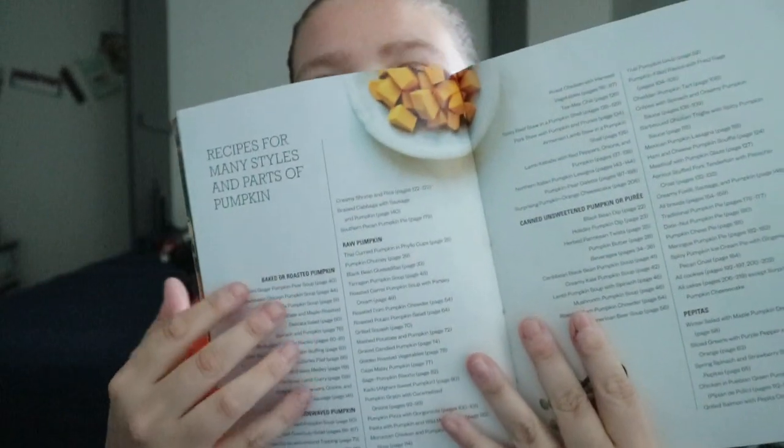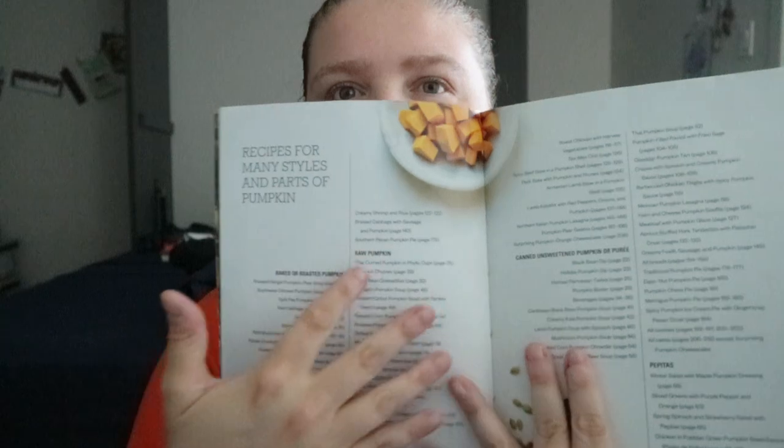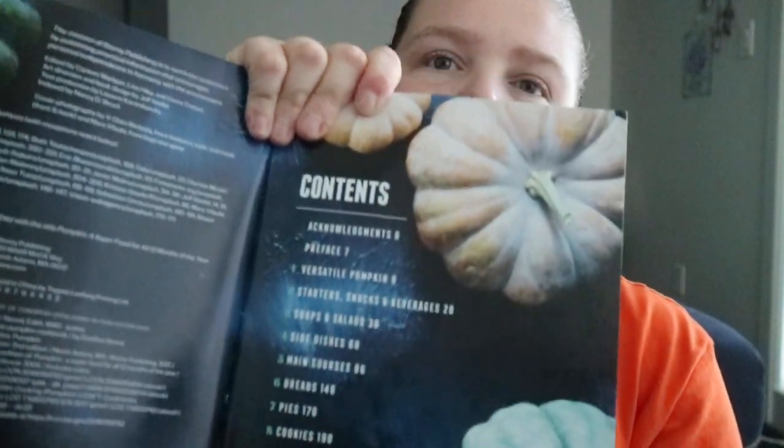This one has recipes for many styles and parts of pumpkin — like baked or roasted pumpkin, raw pumpkin, pepitas. You get the main table of contents at the beginning: versatile pumpkin, starters, snacks and beverages, soups and salads, and other categories.